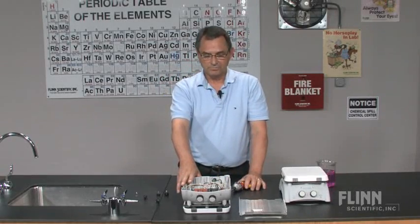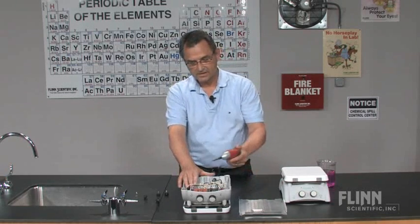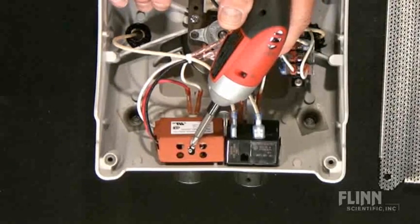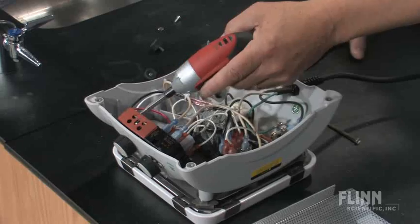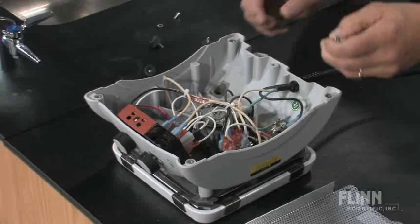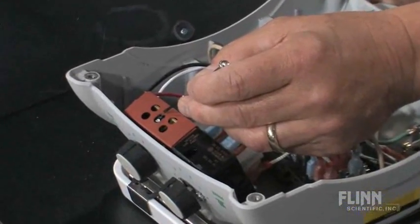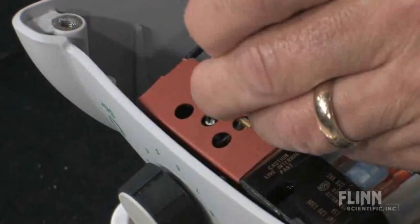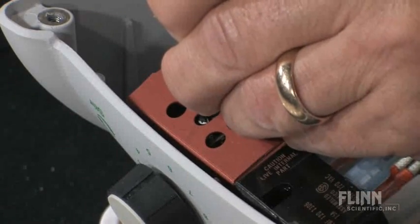If your spinning rate is too high, what you need to do is adjust your variable resistor. The set screw to do that is located right here. We're going to use a small screwdriver to adjust this. If you turn this counter-clockwise — the set screw — that will slow down the speed setting at 1. So we're going to take this and turn it slightly counter-clockwise.